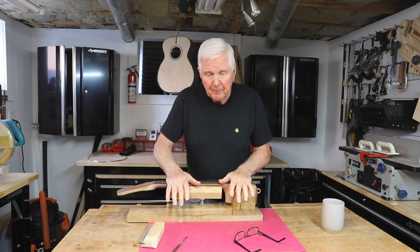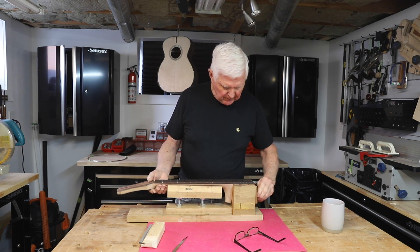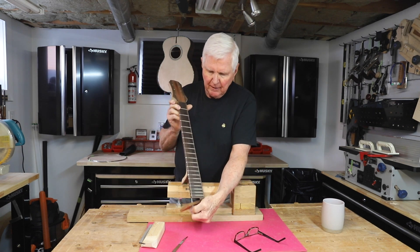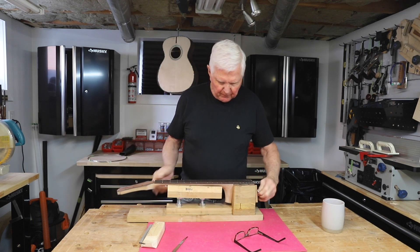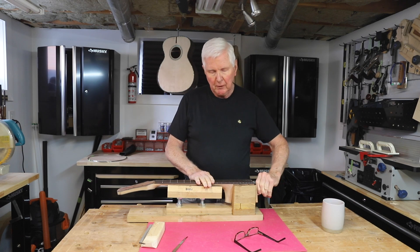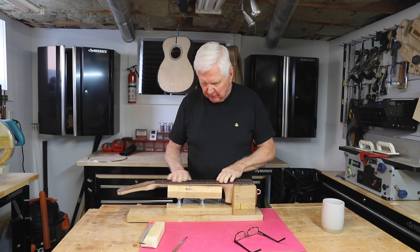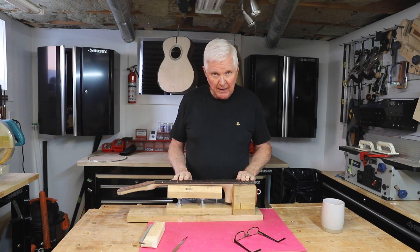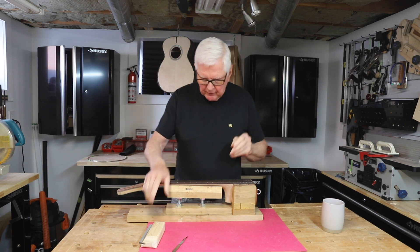So here we are — all the frets are in. I pressed them. I have not yet put any wax on the fingerboard or stain, in order to allow me to put some drops of CA glue — super glue from Starbond — on here. I will be doing that.